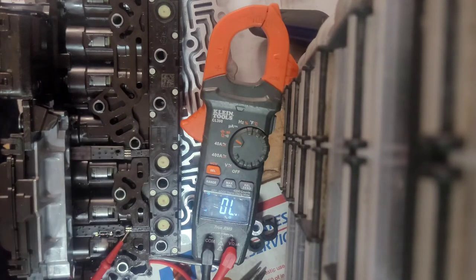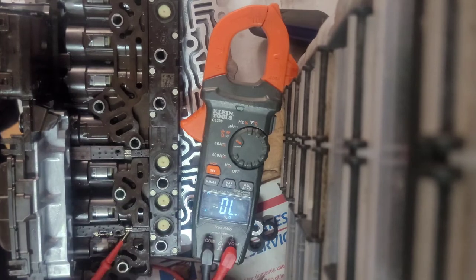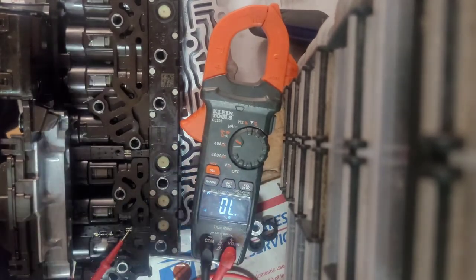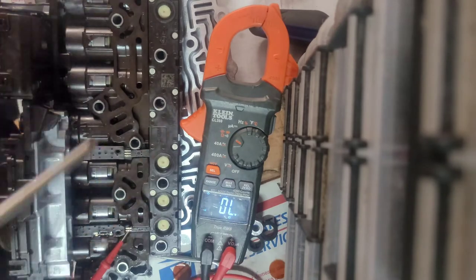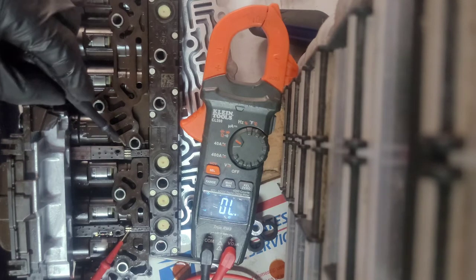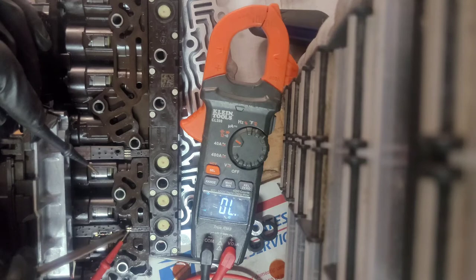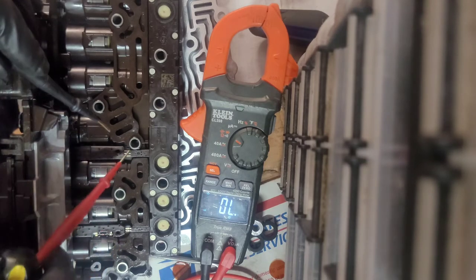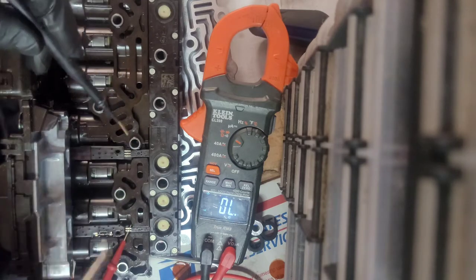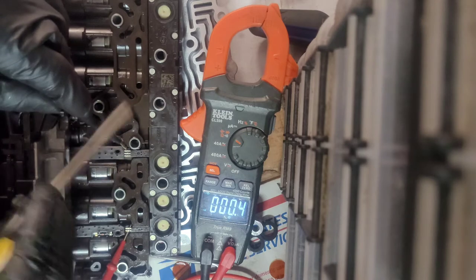For the 6L80 TCM, there are four pressure switches right here under the orange film. These are removable pressure switches — they're normally closed contacts. You can see this one over here has a little pin right there, and you've got three right here, two right there. The little pin on the far right is ground.